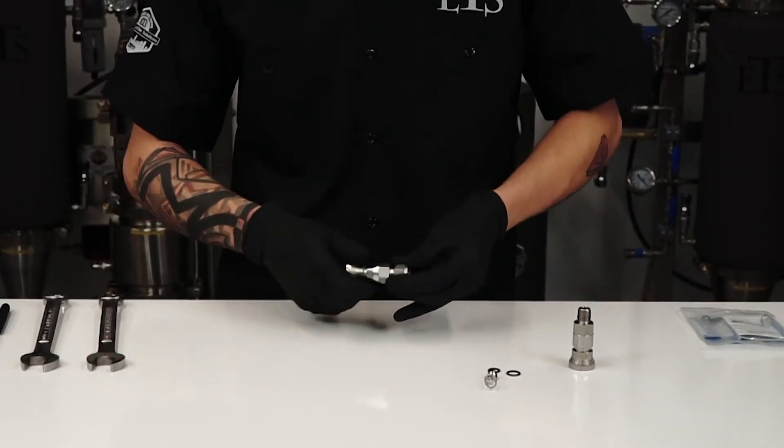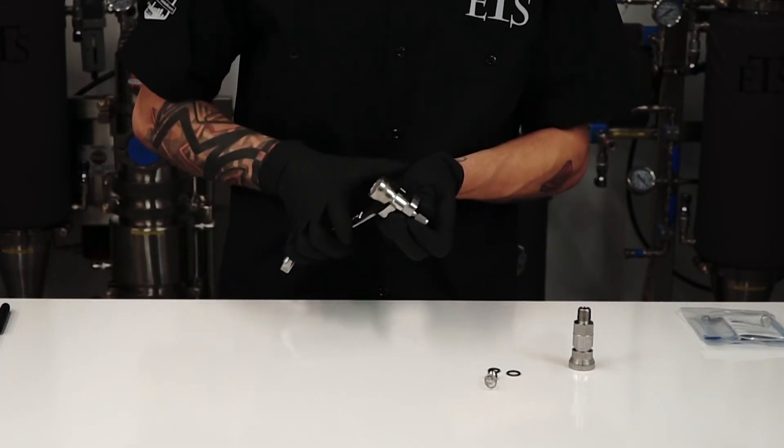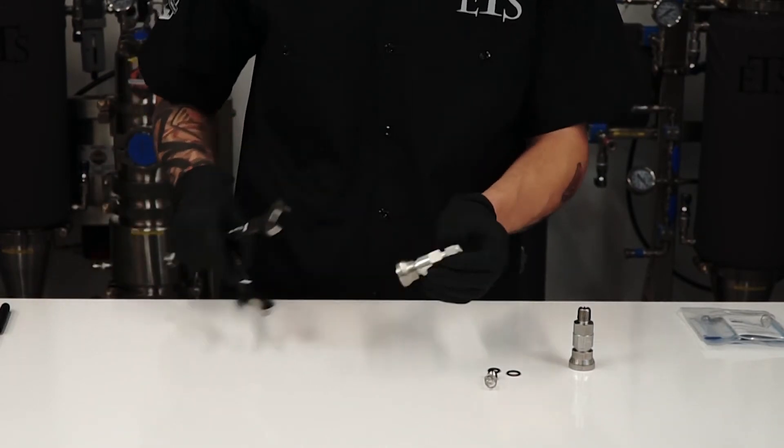Once they are hand tight, go ahead and take the two 3/4 wrenches, put them back on the semi-circle and the hexagon fitting, and tighten them — and boom, we are all good together.